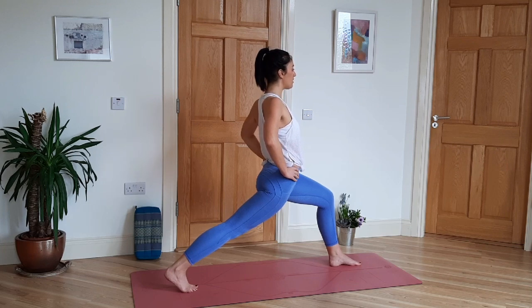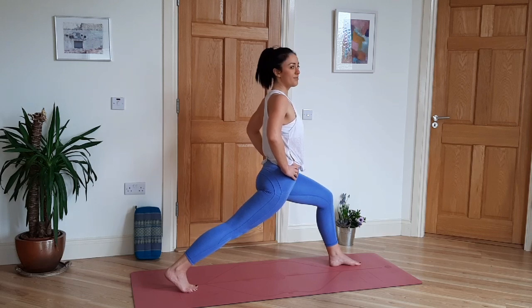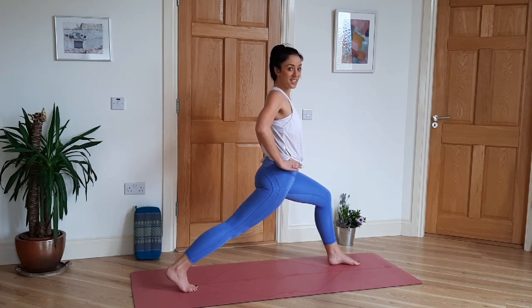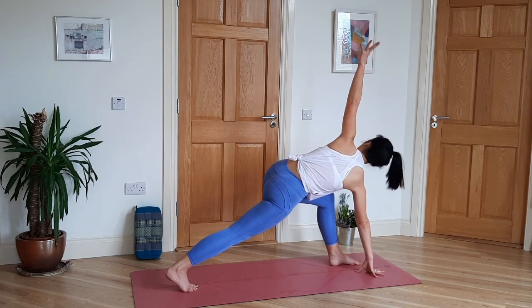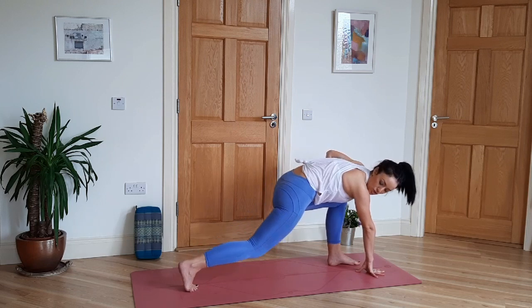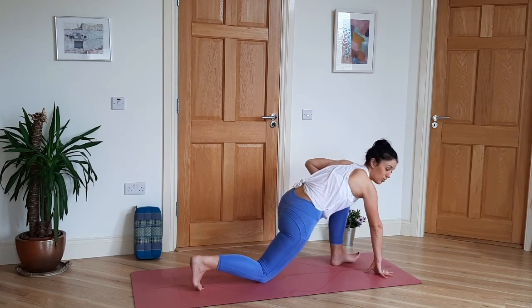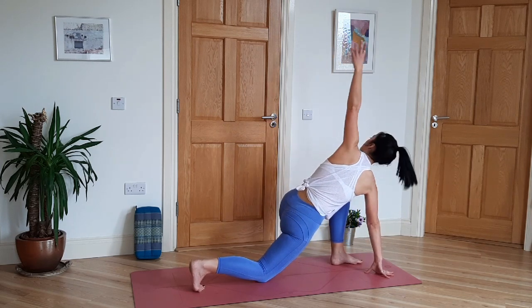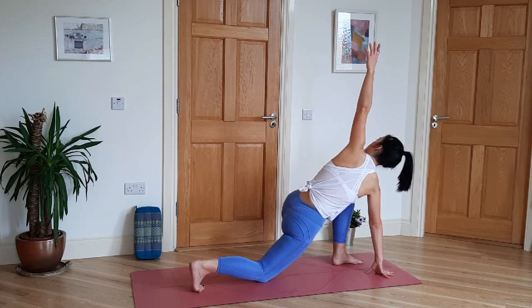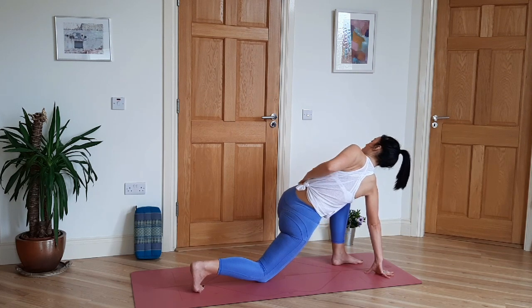Two more deep breaths. Then come into twisted high lunge: left hand to the mat, right hand to the sky. For ten breaths. If this is too much, just drop your back knee into twisted low lunge — you choose whichever is better for you. Try to bring the right shoulder back; you can feel the twist in the side of the body.